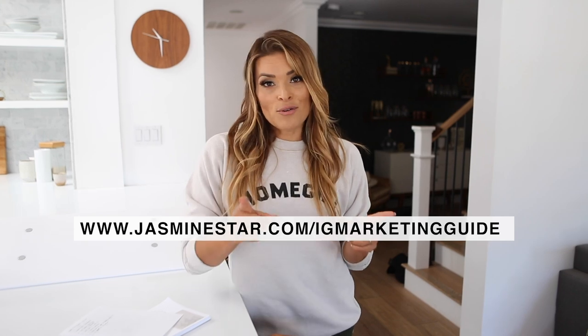That second month led to a third month, and now we're going on two years of going live. If you want tools to succeed on Instagram, download my free Instagram marketing guide at jasminestar.com/igmarketingguide. And when you go live, send me a DM — I want to clap you up!